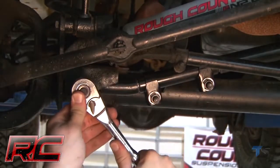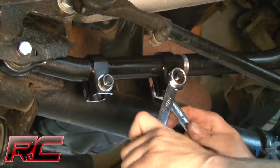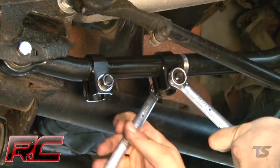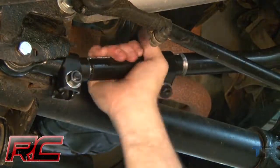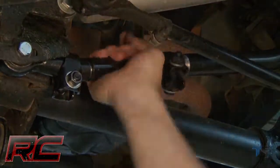Best of all, it's simple to install and fully adjustable on the vehicle, meaning no removal required, no trial and error lining it up, and no wasted time just to center your axle. All Rough Country Forge Track Bars ship with a lifetime replacement warranty.